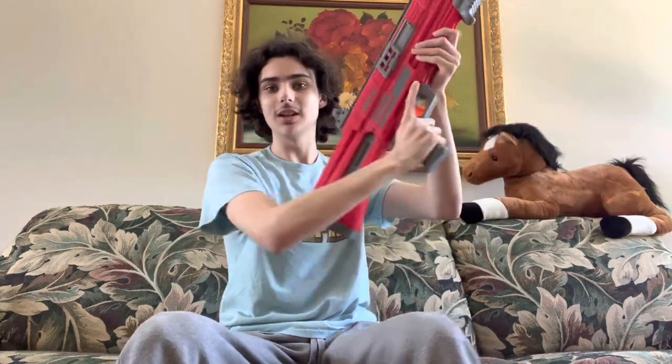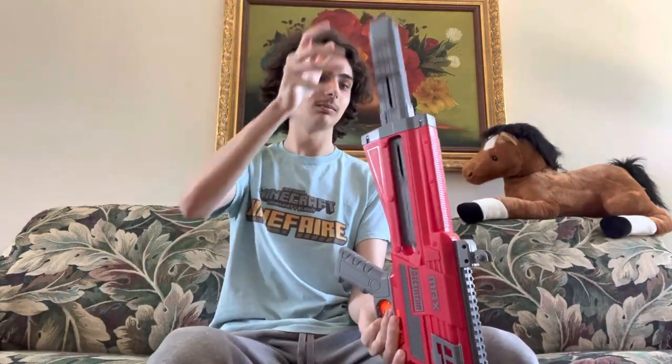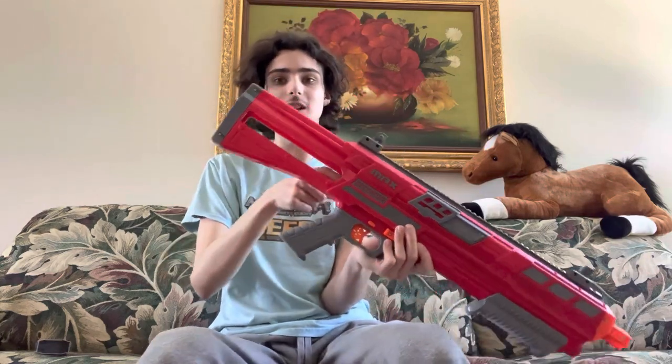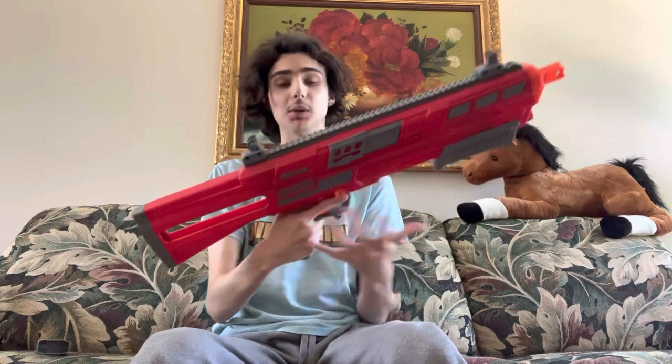Now it's time for the fun part — how does this blaster work? This is the mag release. You tilt the blaster up and hit that, and the mag will just fall right out. You don't have to do any lubrication or anything to get this thing to mag drop. You can also mag drop it in by just tilting the blaster down, and it will fall right in and lock. You can't pull that out without hitting the mag release. That is such a brilliant system — using the stock as a funnel to get the magazine into the middle. Even without the double magazine connected, you can pretty much just drop it and it will immediately lock in. It is a genius system.